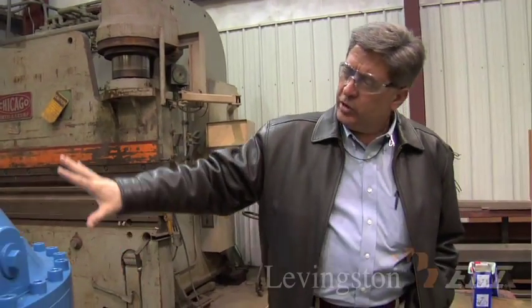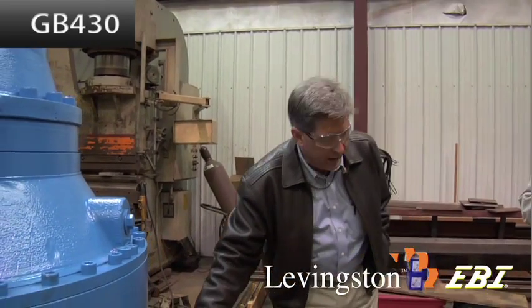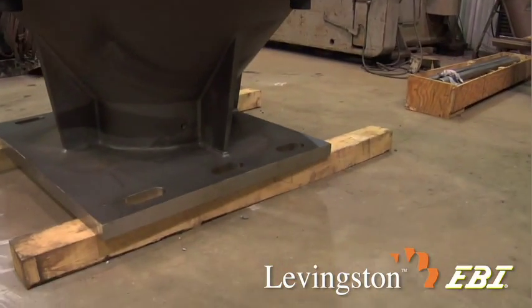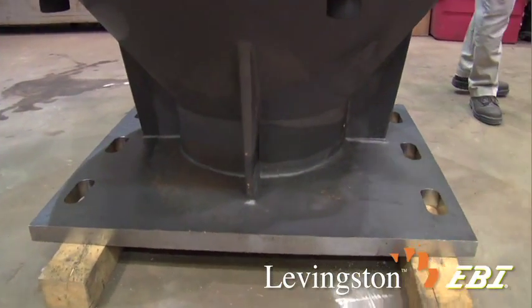This is the GB430 with the Moventos planetary gear set and the EBI housing below. You can see this square mounting plate will go against the jack case, and there are six mounting studs that go through the slotted holes.